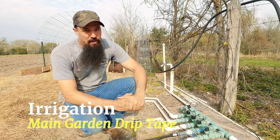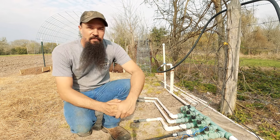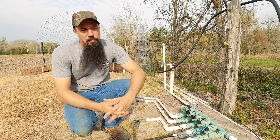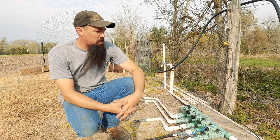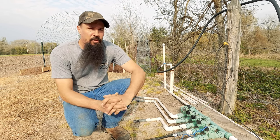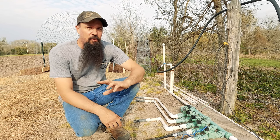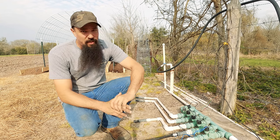Howdy folks, welcome back to Black Sheet Meadow. I'm Brent, and Amber's behind the camera today. We're going to do an irrigation video on how I set up our drip tape. I've done an irrigation video before but maybe not in as much detail. For 2023, me and Amber are attempting to grow 80% of all our own food here on the homestead.